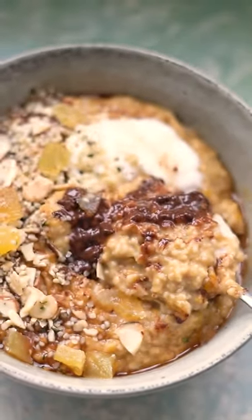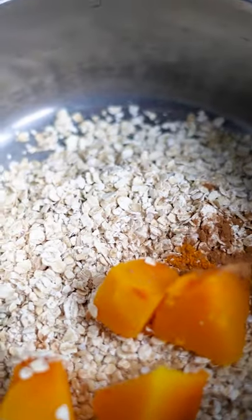Pumpkin spice porridge for that spooky season. To a pot add half a cup of oats, a quarter of a cup cooked pumpkin, half a teaspoon of cinnamon, a pinch of nutmeg, a pinch of salt, and half a cup each of water and your favourite milk.